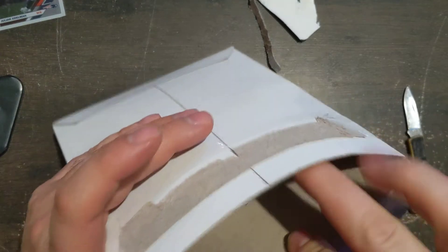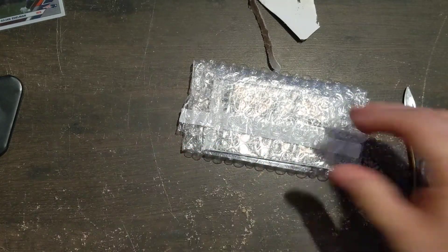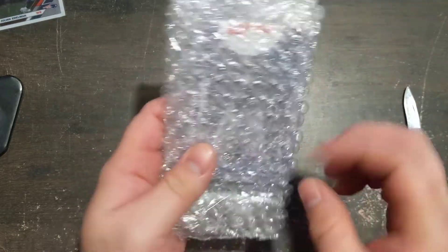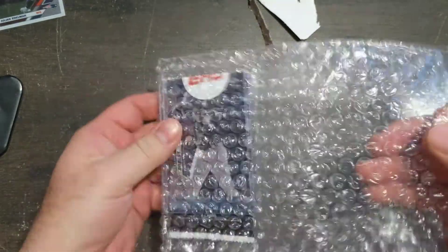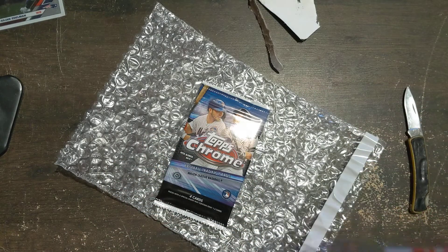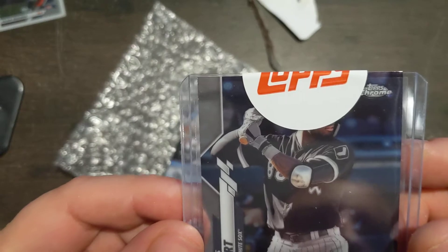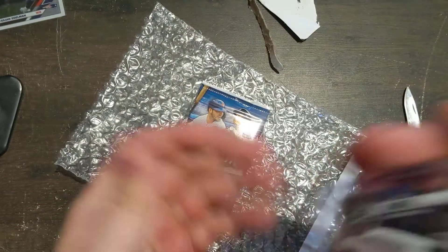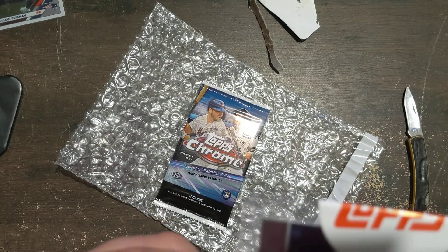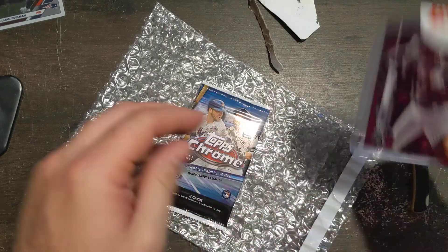All right, let's see what we get here. They sent me a Lewis Robert card, which is barely still in the pack — it's actually not all the way in. I don't know if that's going to be jacked up either. But it slides around pretty good, and that one looks like it's in okay shape. I don't see any damage to the edge there.